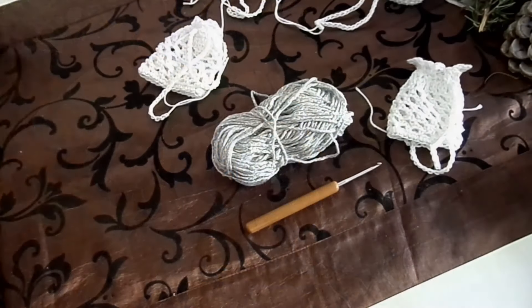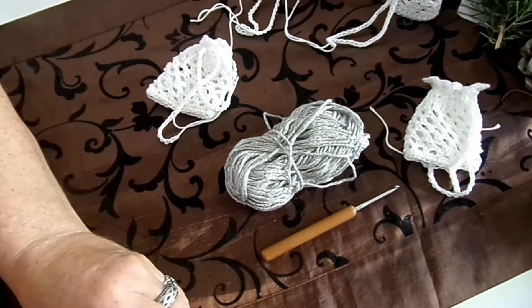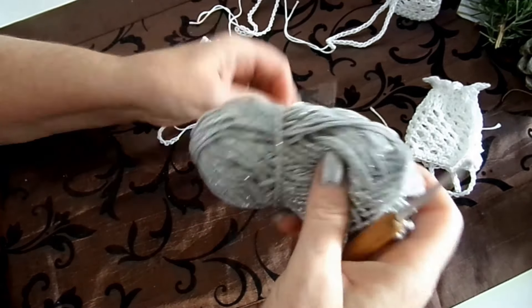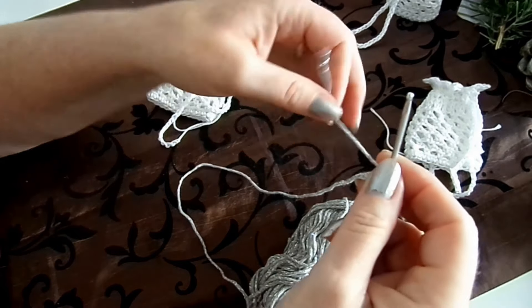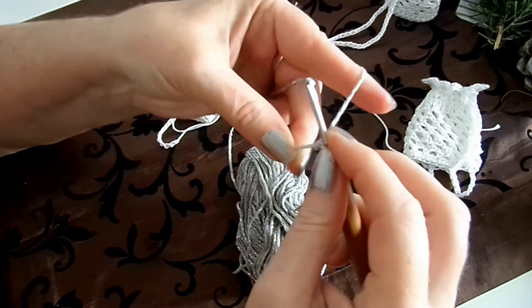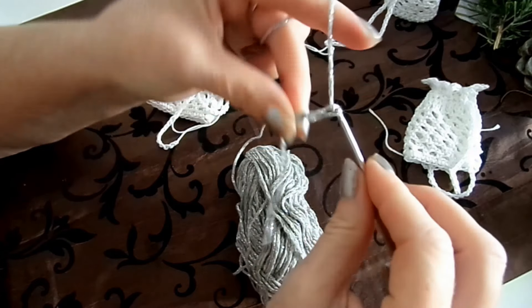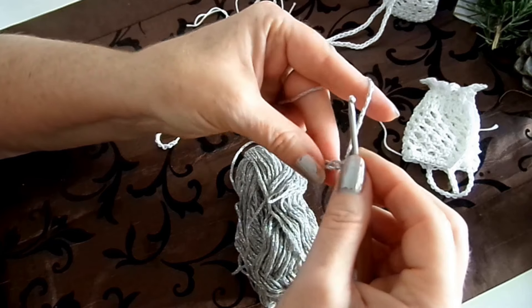Das brauchen wir: Am besten eignet sich dafür eine Baumwolle. Du kannst auch jeden anderen Rest nehmen. Ich habe hier eine 50-Gramm-100-Meter-Wolle und eine passende Häkelnadel – bei mir ist es eine 3er. Jetzt mache ich 25 Luftmaschen. Wenn du noch nicht häkeln kannst, ich habe eine ganz tolle Häkelschule. Die findest du am besten auf meiner Startseite Kreativ-Reich-Die-Kieker-Plauderei – oben ist eine kleine Leiste mit "Playlist".